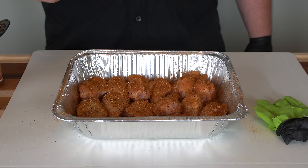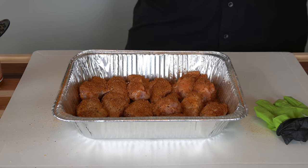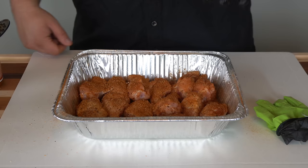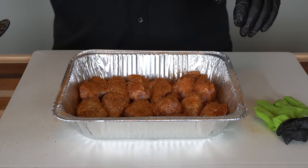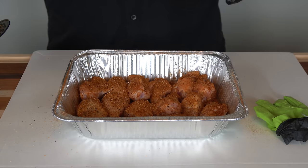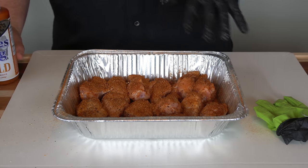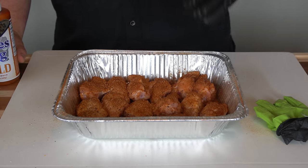I'm cooking on the Ironwood 885 today. I have it set for 325 degrees and this is going to be a fairly quick cook — we're talking maybe 30 to 45 minutes tops. There is a method to how we're going to get these on there to make sure we have crispy skin before we go ahead and sauce them. If you're just looking for crispy skin, you can skip the sauce and use this same method. We're going to have nice crispy chicken wings. I'll meet you outside at the Traeger.